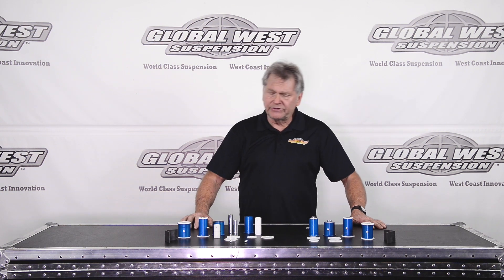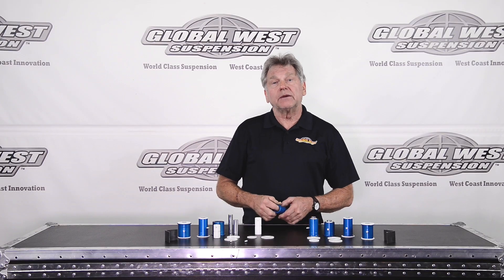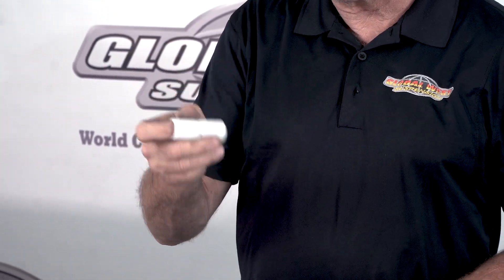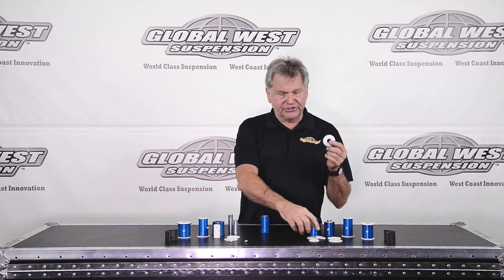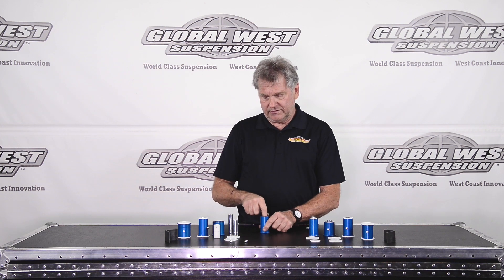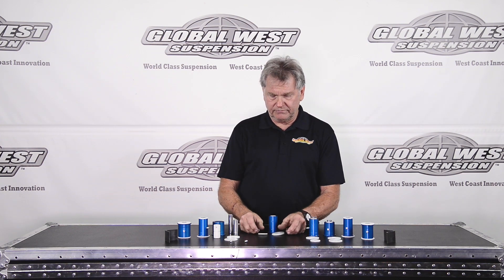The reason why we do the six — and I'll explain it to you — is this is a housing that presses into your control arm. It's a direct replacement. We have an insert that slides inside the housing, and if you'll notice there's two sides to it. You have an inner and an outer, so there's your two. And then we have inner and outer thrust washers, and these are separate from the insert. So two and two, we have six.